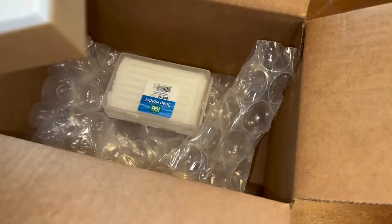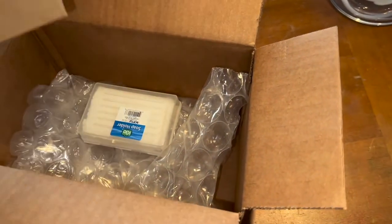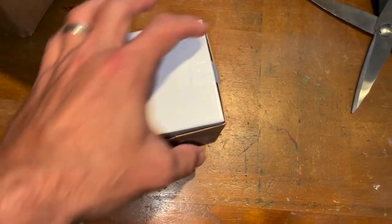Oh wait — maybe they're not mounted. I'm not sure what's going on here, guys. He's got more tape. It looks like a pinning box.